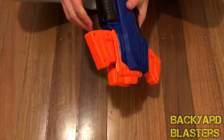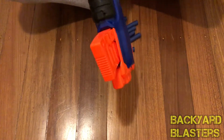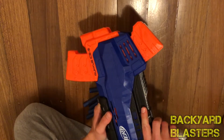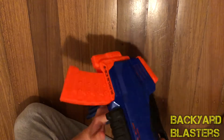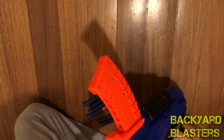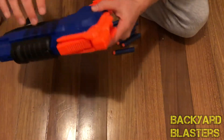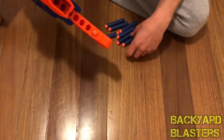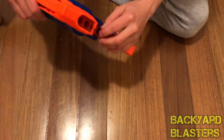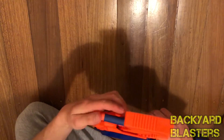Oh wow — it cycles the clip when you pull the slide forward. It's like double action: you have to pull it back to load it, then pull it forward to cycle it. Well, that's interesting. We'll go ahead and load it up.